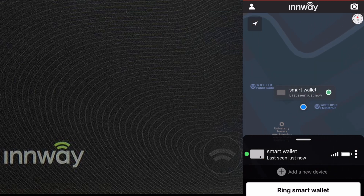Testing the location accuracy, the app shows exactly where I'm located, which is precisely where my wallet is — right at the technology studio. The accuracy is very good.